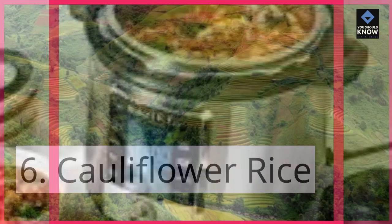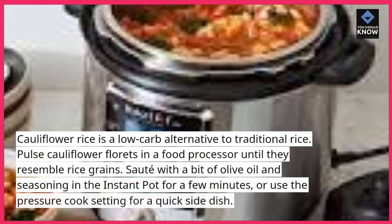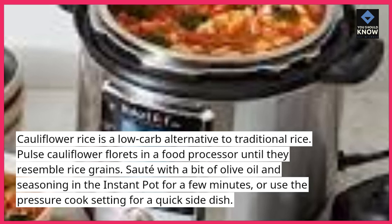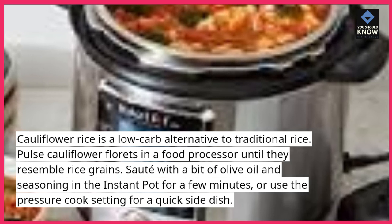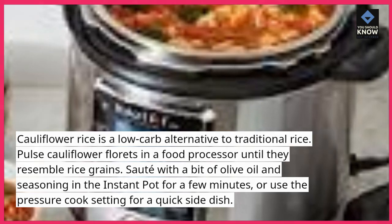6. Cauliflower Rice. Cauliflower rice is a low-carb alternative to traditional rice. Pulse cauliflower florets in a food processor until they resemble rice grains. Saute with a bit of olive oil and seasoning in the instant pot for a few minutes, or use the pressure cook setting for a quick side dish.